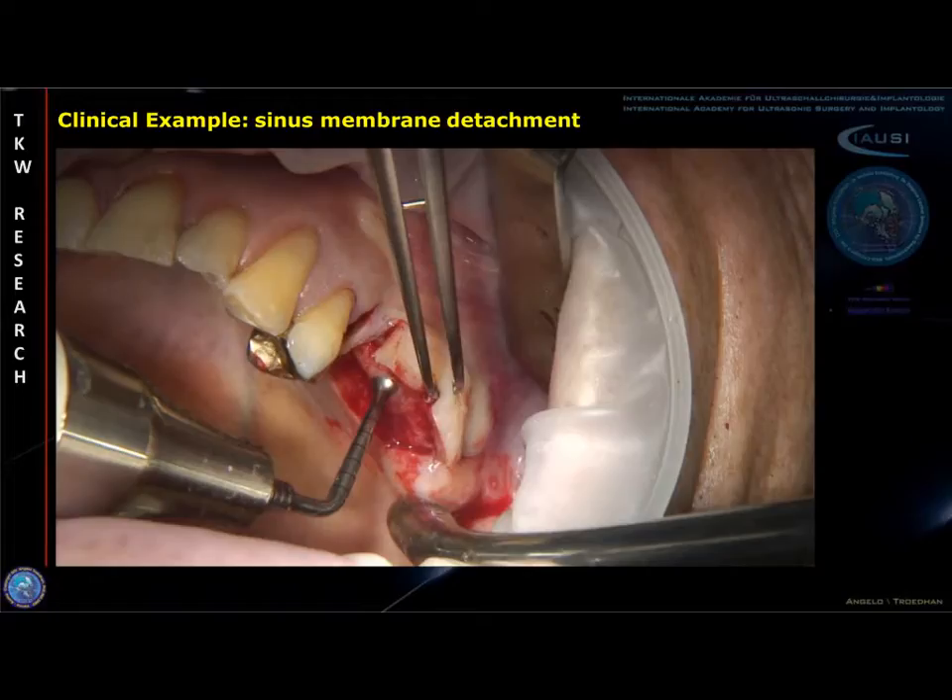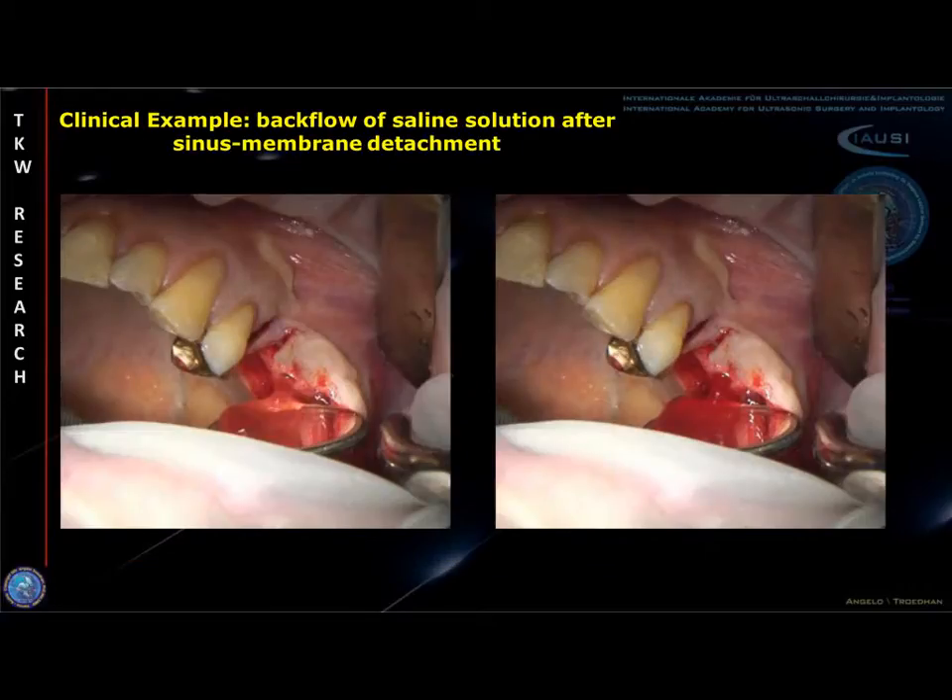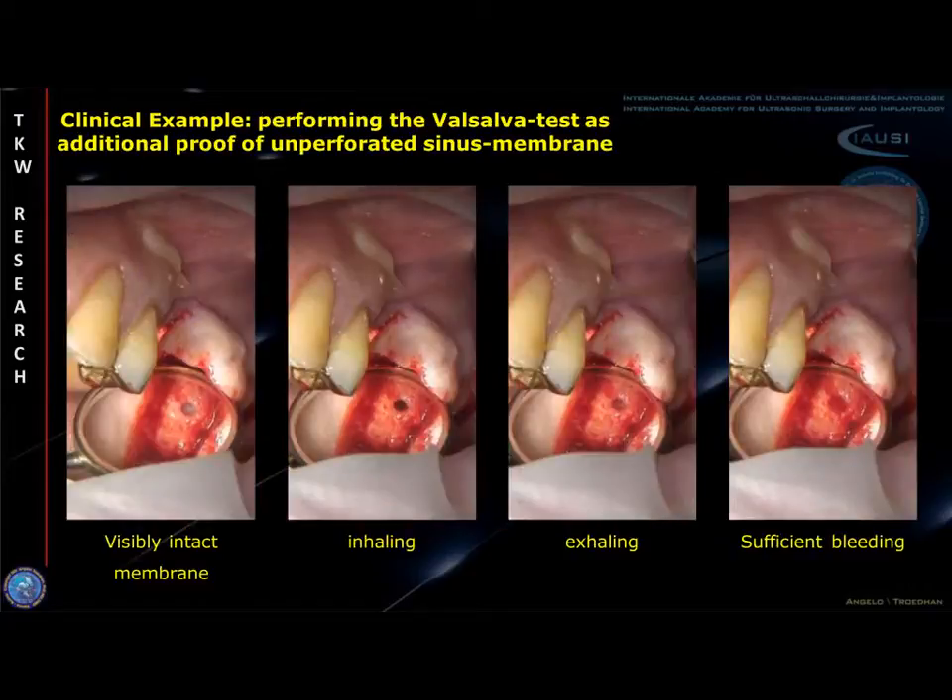This slide shows the clinical situation when the Schneiderian membrane is detached with the intralift technique. When the detachment tip is removed, the backflow of saline solution and blood proves the sinus membrane to be fully intact without perforation. Additionally, the sinus membrane can be checked for perforations macroscopically by direct visual inspection and by eval-salver test.